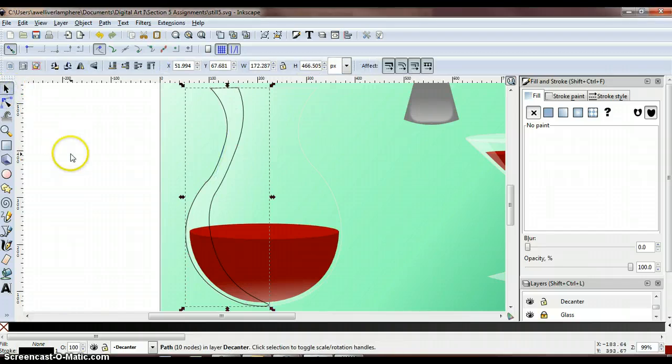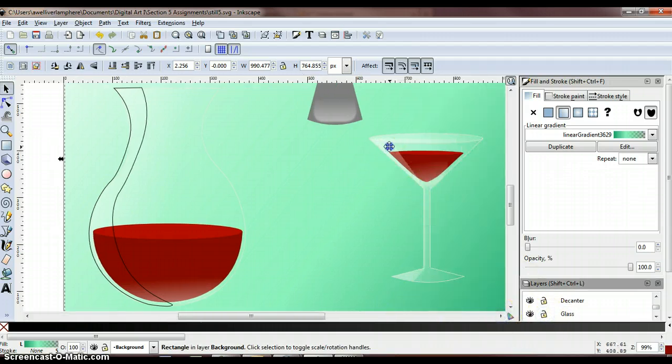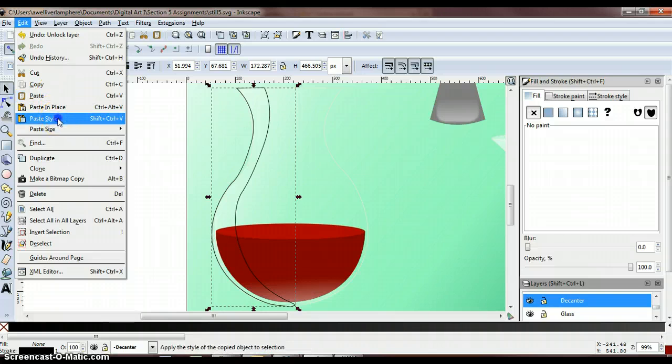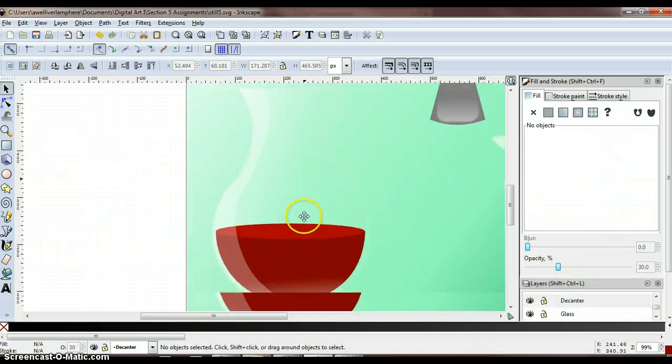Now unlock your glass layer so that we can copy the hard highlight we made on the glass and paste that style onto the hard highlight we made on the decanter. Press Ctrl-C to copy, then Edit, Paste Style to paste it. That looks very nice — hopefully yours turned out something like this, if not better.